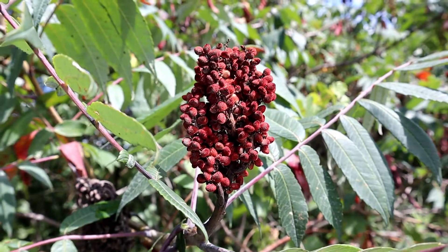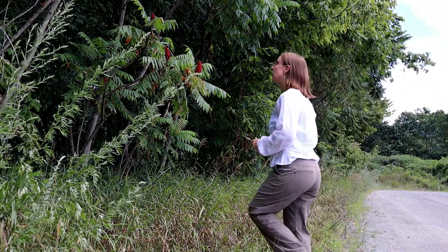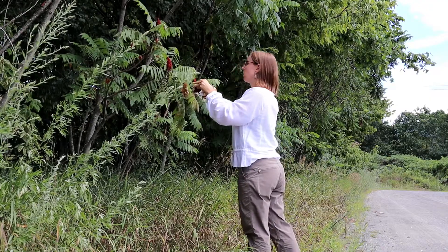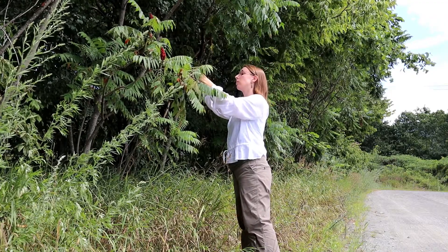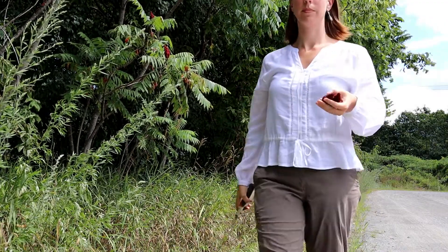We're gonna go ahead and grab a few clusters. You can check to make sure that they're ripe by getting your finger wet and then rubbing it on the berries and tasting your finger. If you get a nice tangy lemon flavor then they're ripe and you're good to go. These make such a delicious lemonade you barely need any sweetener afterwards — I usually don't add anything, but if you like you can add honey at the end.